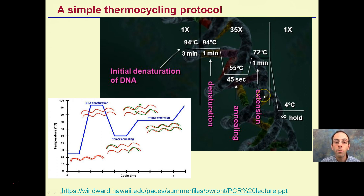Thermocycling in graphical form: the initial denaturing heats up to 94 degrees for about three minutes. Then through the cycles: denature for another minute, drop the temperature down to 55 degrees for 45 seconds to allow primers to anneal, then heat back up to 72 degrees for the extension phase. This is repeated 35 times. At the very end, the temperature drops to 4 degrees Celsius and holds. You might run these PCR machines at the end of the day — they automatically run, and when done with their 35 cycles, they hold at 4 degrees to maintain your amplified DNA until you come back.